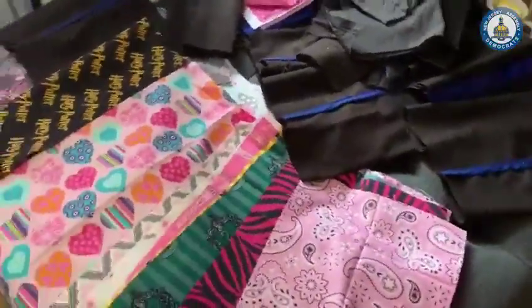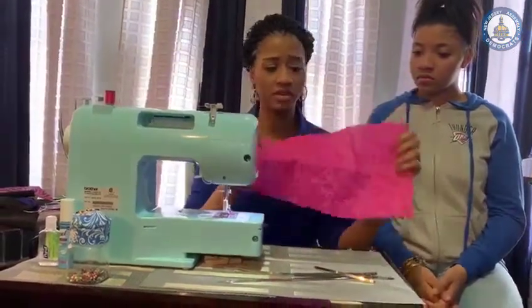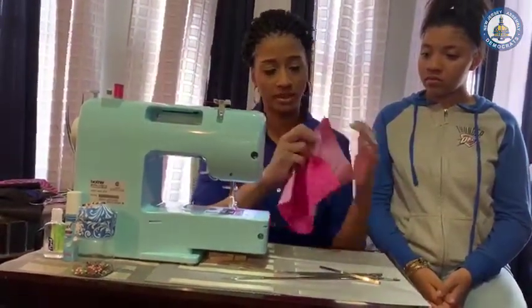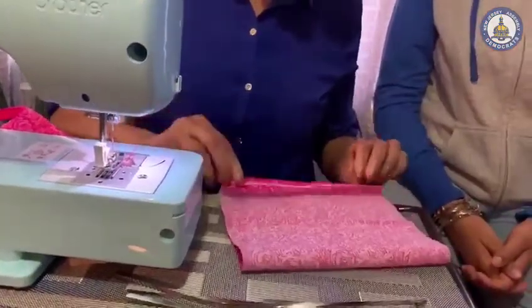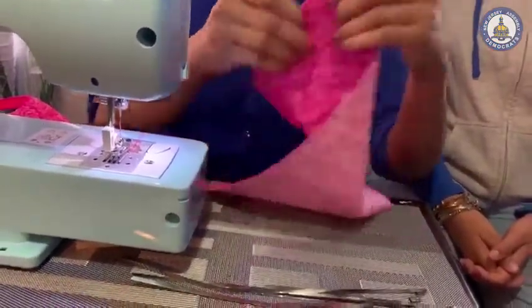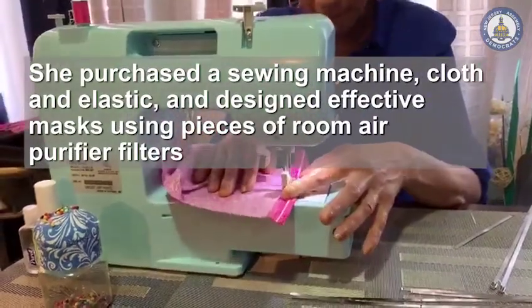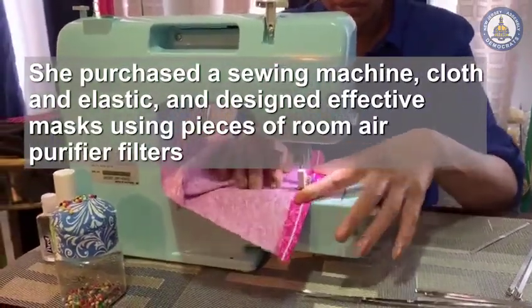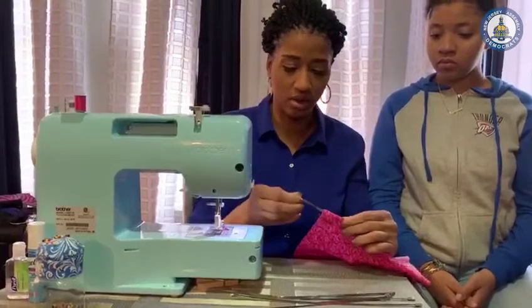One of the first things you're going to do is cut your fabric into a 15 by 9 dimension. Then you're going to fold your fabric inside out, make a fold at the top of the fabric, stitch this part, and then once you stitch it you add the insert on the sides.